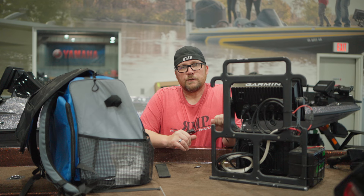Hey guys, Brett at Russell Marine Products. Today we're going to talk to you about transferring our waypoints from our Garmin unit, transferring them over to our Lowrance unit. So stay tuned.